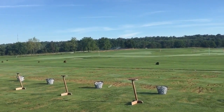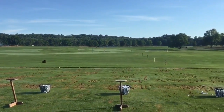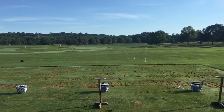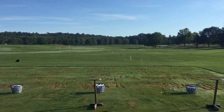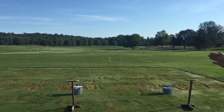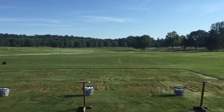Our targets are color-coded. We have different areas where players will work on different shots. A lot of times players will come down here to work on short game shots. You can see we have several 10-yard increment targets where players can work on different wedge shots.